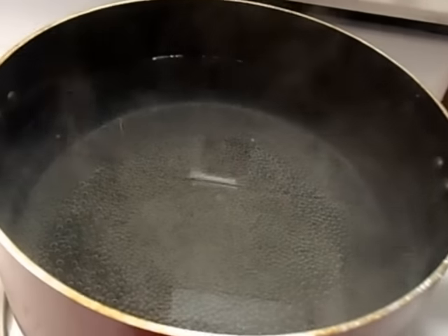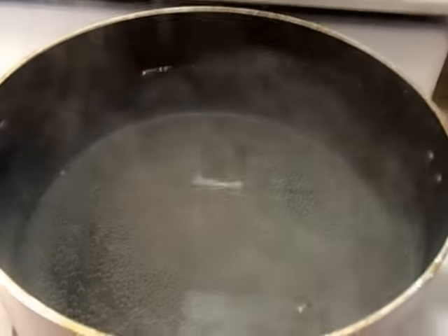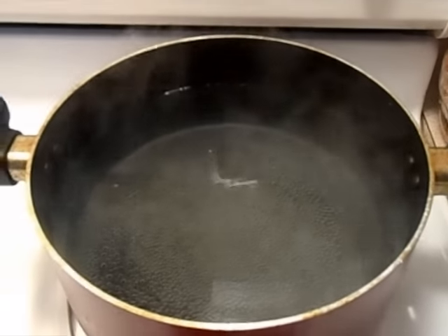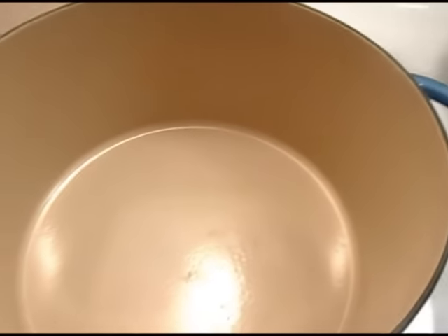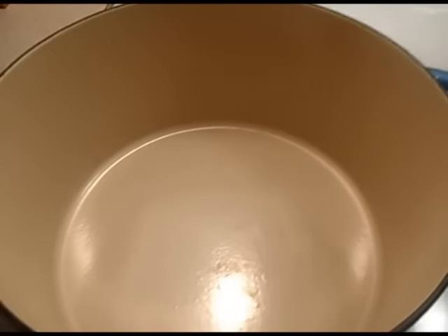My water is boiling for the rotini. El agua está hirviendo para los rotini, o la pasta. Mi caldero, mi olla, está muy caliente.